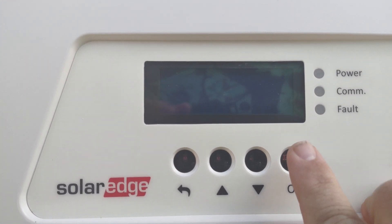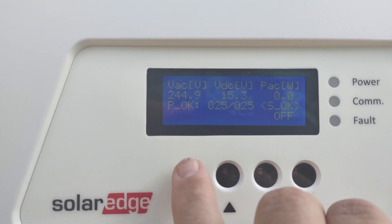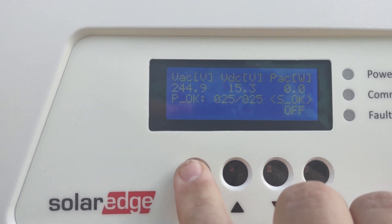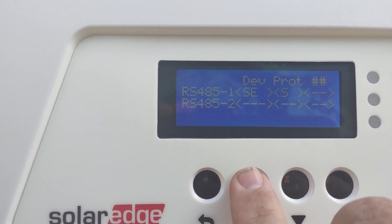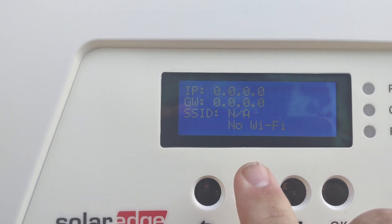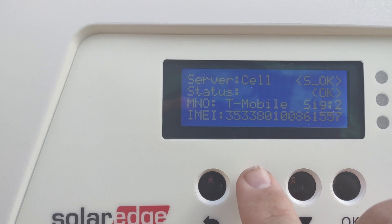We're going to wake up the inverter by putting a finger on the screen. This will wake it up. If you want to scroll through the items, just hit the button — this allows you to scroll through and see what's going on, whether the Zigbee is hooked up, and so on.